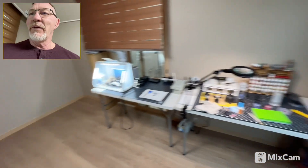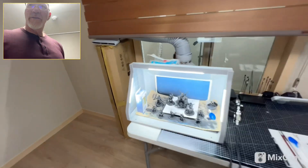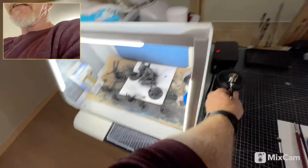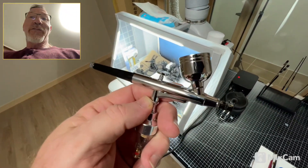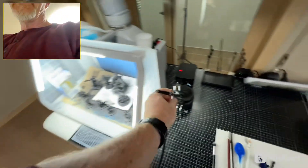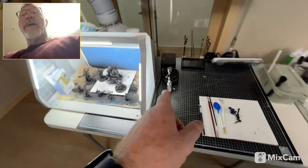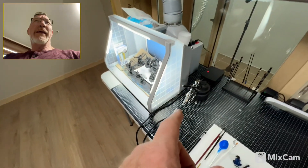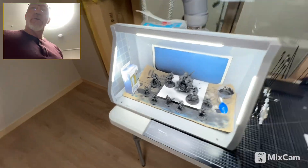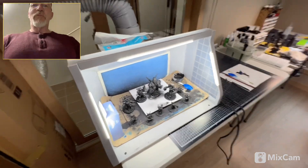We've got the paint station, which has a couple of different areas. The first area is the paint booth for the airbrush — I decided to get into airbrushing. I picked up a cheap little airbrush off Amazon when we were back in the States on vacation in Oahu, like 30 bucks. Obviously I'm going to get something better. I ordered a Harder Steenbeck H&S Ultra 2024, so we're going into 2024 with a 2024 airbrush, and I'm really looking forward to that.